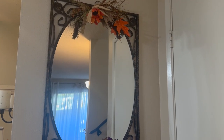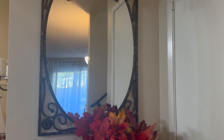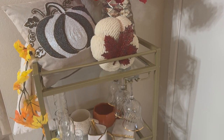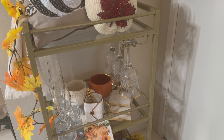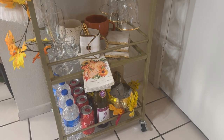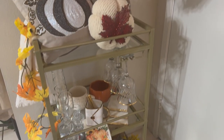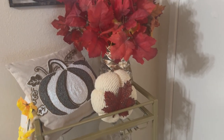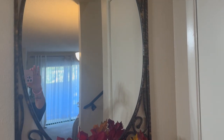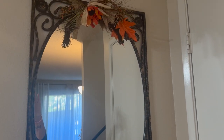Let me take you to my bar cart — I hope you guys enjoy! Here is my bar cart; I'll give you an overlook and then we'll go into some of the details. I must say this was very challenging, you guys.